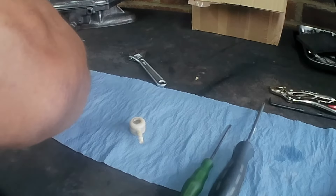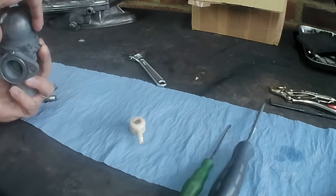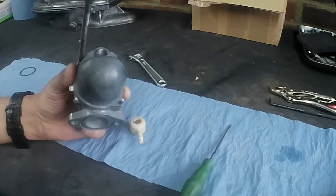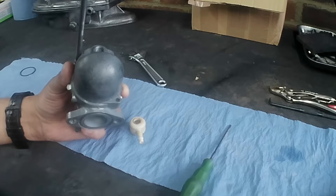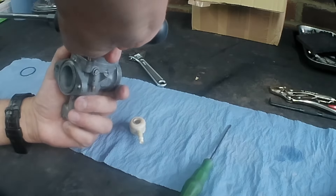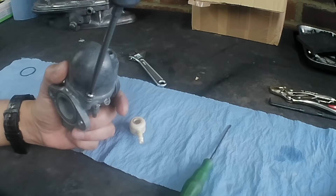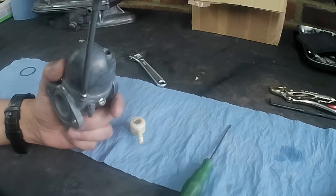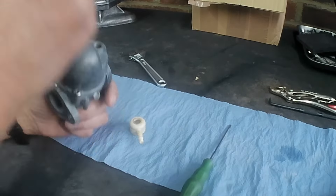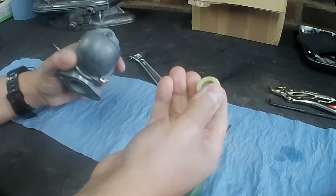Just drop it in flat side to flat side — Bob's your uncle. Got the two screws in. I must say it's looking a lot better than it did. You really can't beat the ultrasonic cleaner for this kind of thing.